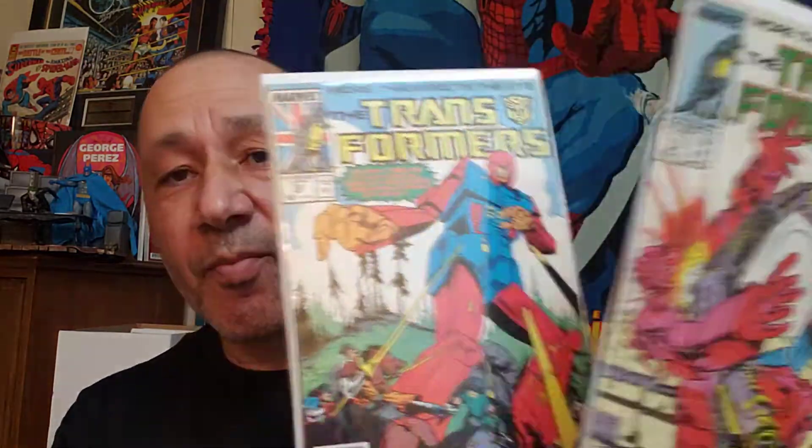Then I found two Transformer comic books — number 33 and 35. And then this was cool — I thought it was different so I grabbed it. Whodunit from Eclipse Comics. I thought that was cool. I'm not sure what issue it is but I thought it was a cool cover and it might be a cool story, so I grabbed it.